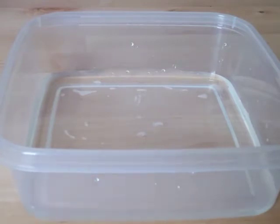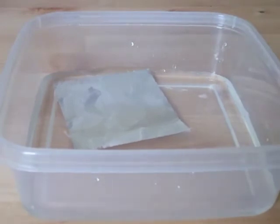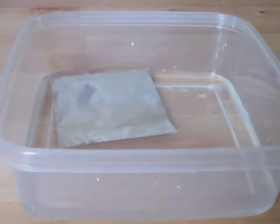Then why can a piece of aluminum float on top of water? This is because of surface tension, which is caused by the cohesion of water molecules.